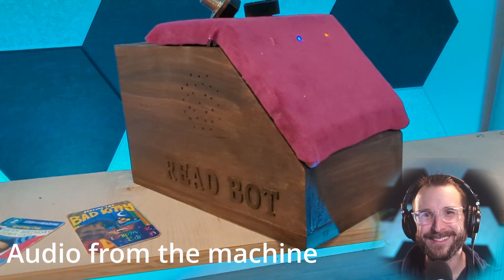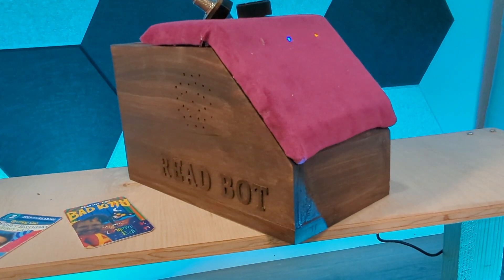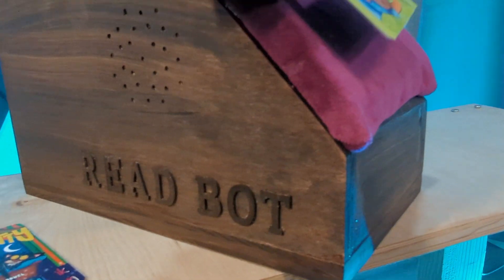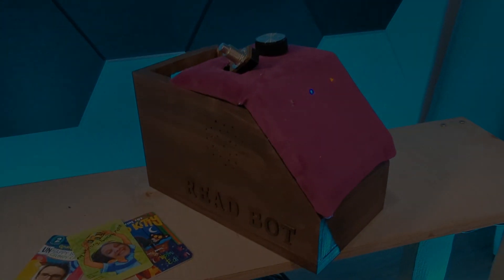Thank you for your time. Let's turn it on. And now I have my chipmunks. It's bedtime. Hey kiddo, tonight I will read 'My Whirling, Twirling Motor.'